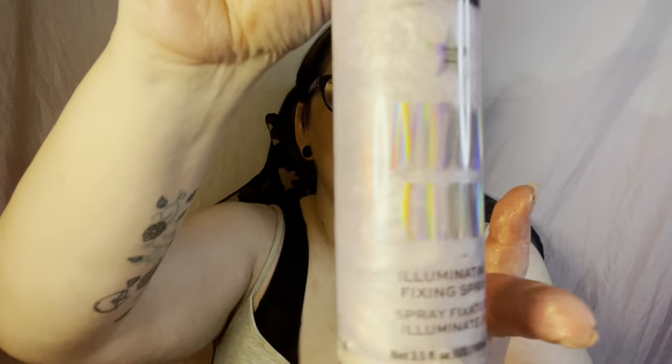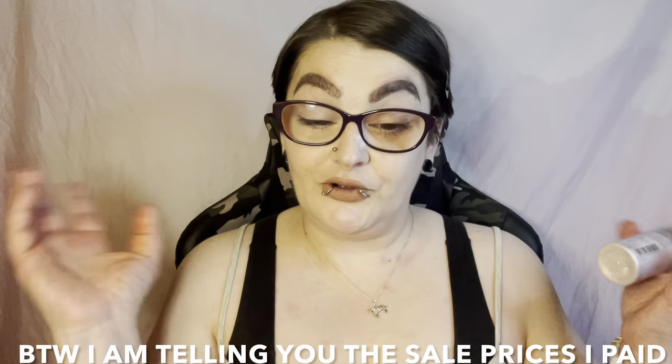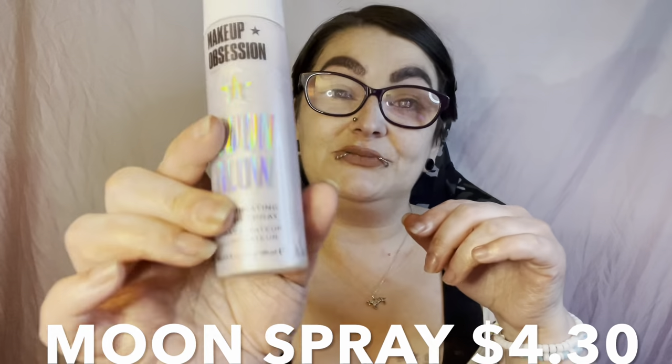First we have the Makeup Obsession Moon Glow Illuminating Fixing Spray. I saw another YouTuber doing a decluttering and they did not want to get rid of this. You can hear it has a ball in there! Let me open it and give it a spray — it's got a nice mister. I rubbed it in and it does look a little glowy, it's illuminating. No receipt in the box, but I'll put the price down below.